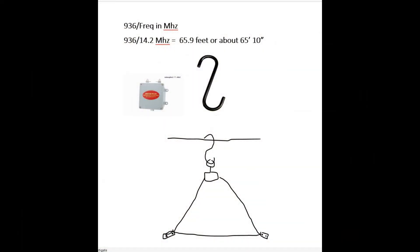According to my friend John N5ID, for a full wave loop, 936 divided by the frequency in megahertz is probably the best formula. So I'm figuring about 14.2 megahertz. I divided that into 936 and I come out to about 65.9 feet, which is about 65 feet 10 inches.